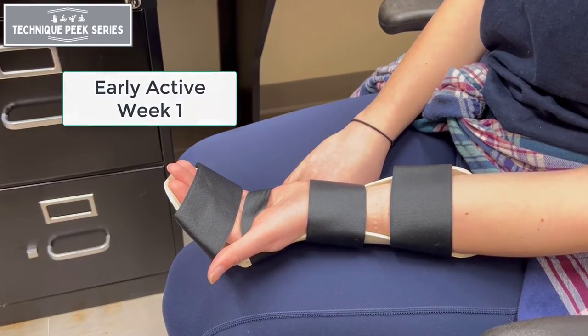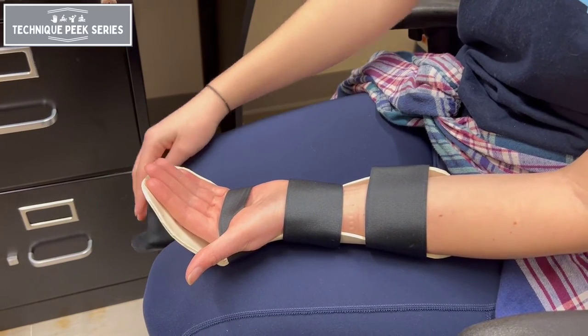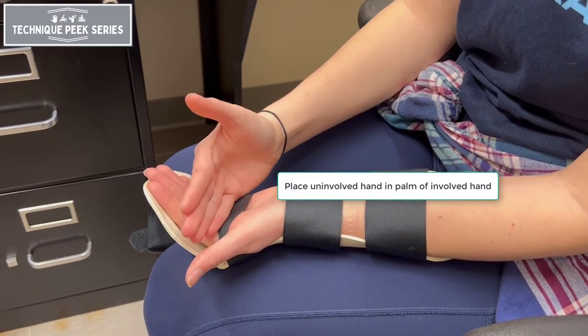For the Early Active Motion protocol, first perform edema management and passive range of motion to ensure there is no added drag on the tendon.